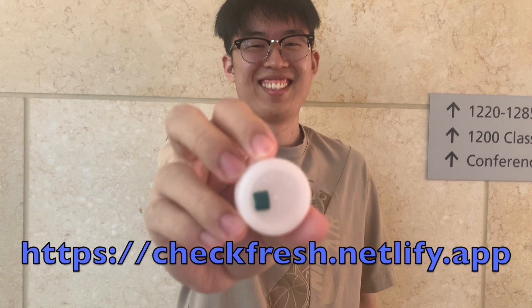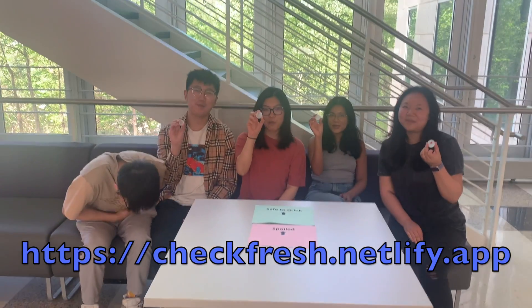All of the sophisticated circuits are embedded into our smart cap. Please check our website for more details and pre-order information.